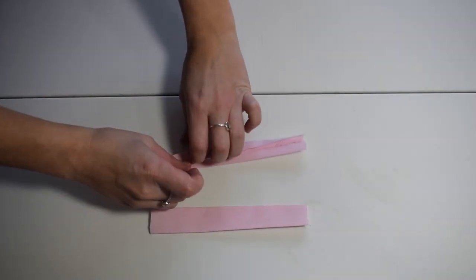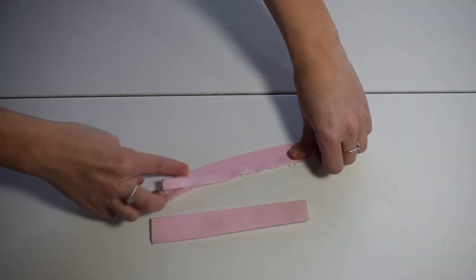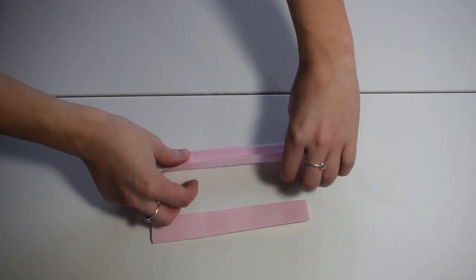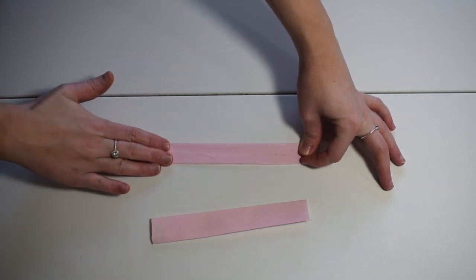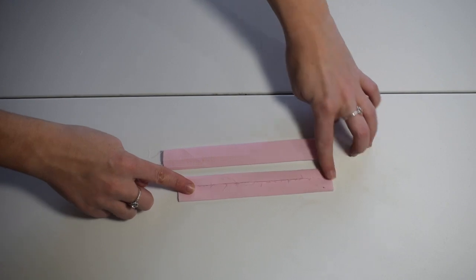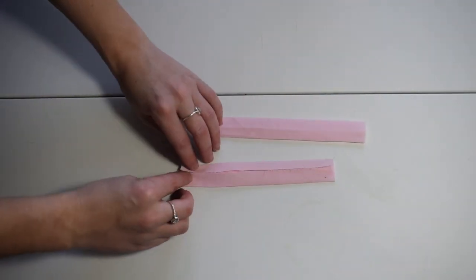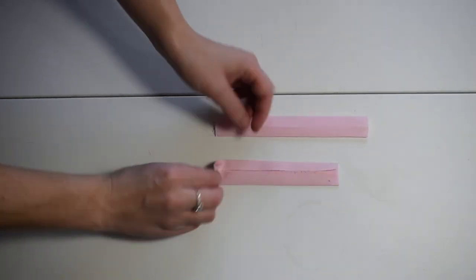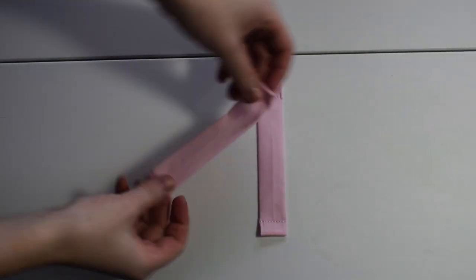Now we're going to sort out the strips. I fold the strip in half so I've got a center point, then I unfold the strip and fold both sides into the center point. If you press with an iron this will hold. Then we fold in the sides on both ends and do a straight stitch down. We repeat this with the other one.